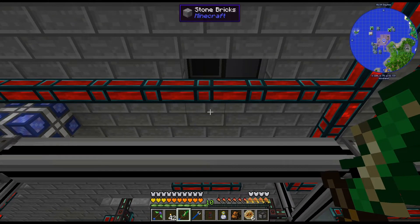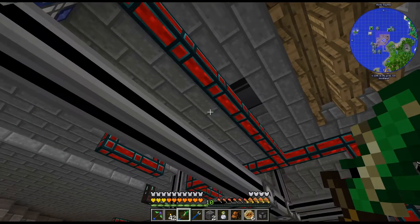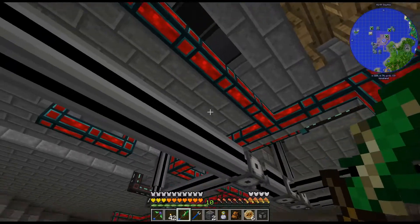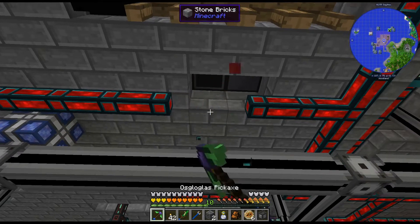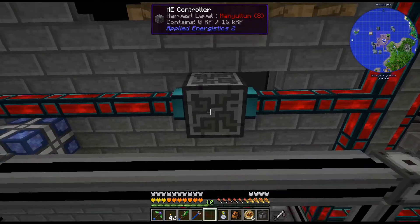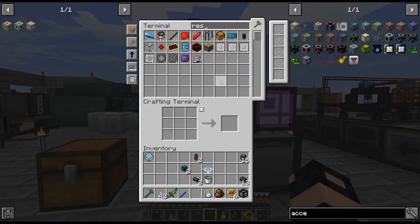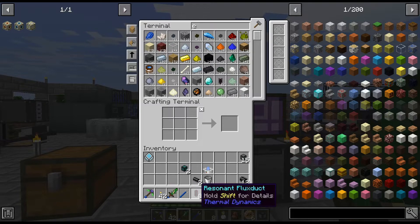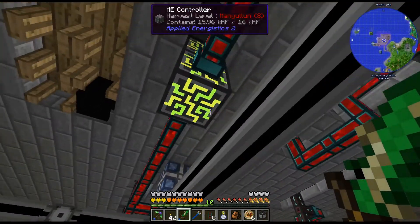Unfortunately, that is kind of right in the way. I want to have, like, two. I guess I could just move this around — I can't access it because I just turned it off. Let me grab some more... Oh no, am I out? I'm out of resonant flux ducts. So that's not good. Let me craft some more up.